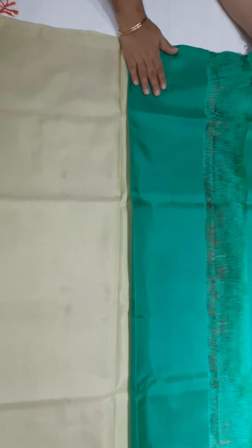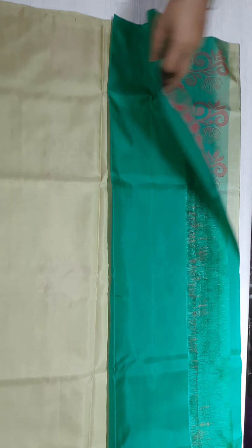Comes with a plain blouse. Contrast. Very beautiful body.